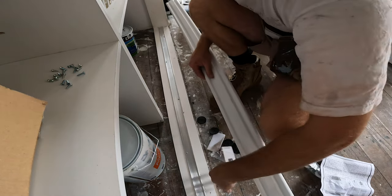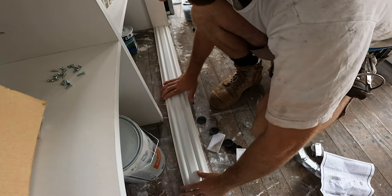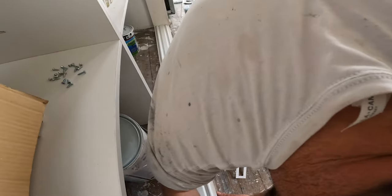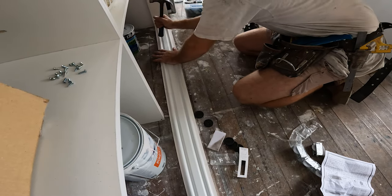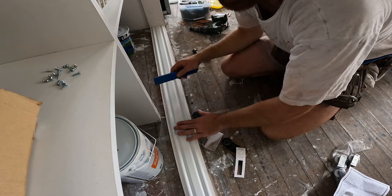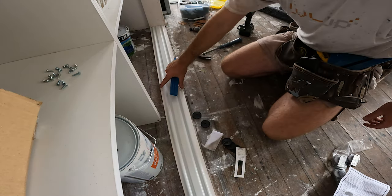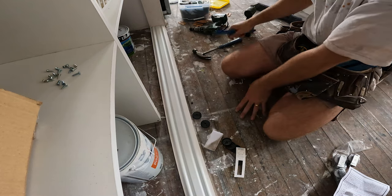Alright, now we can snap this in position. I've just centered this track — there's a 10mm gap either side, and we'll mimic that at the top.